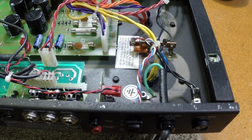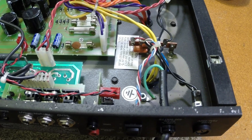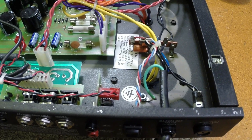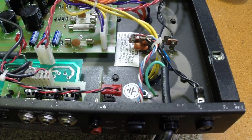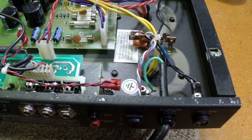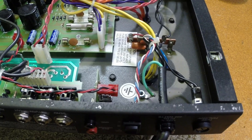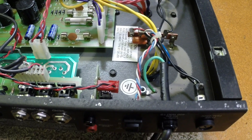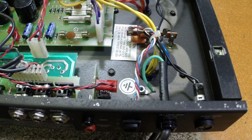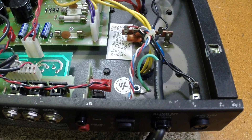The previous owner was using it, apparently there was a problem, and he couldn't get it to power on. He went through the trouble to replace all the tubes, thinking it would solve his problem. Still would not power up, so he passed it on to someone else. The new owner brings it in, and the first thing I did was pull the fuse to see if it was good, which it was.